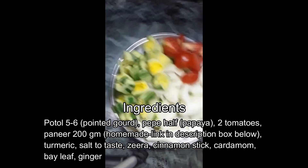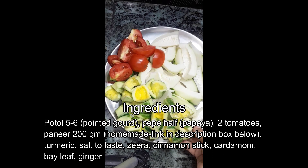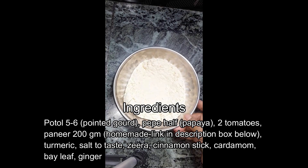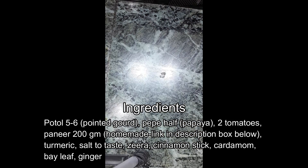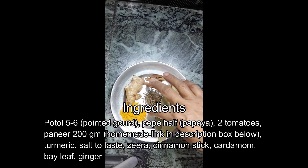The recipe includes tomatoes. This is a tomato that we can use. We can use a tomato shop.